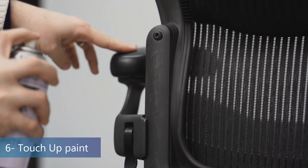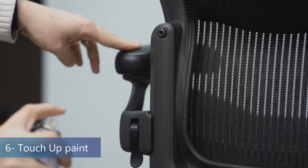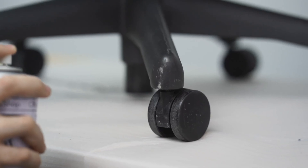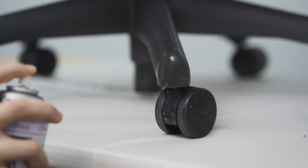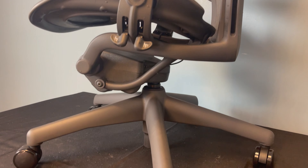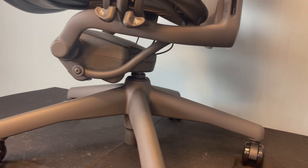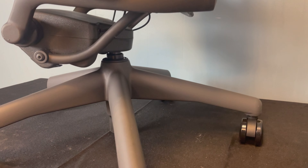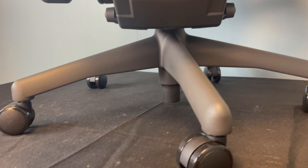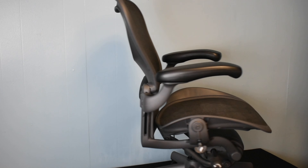Finally, we use our amazing touch-up paint to achieve a gleaming refurbished Herman Miller Aeron chair. The result is as good as a new Aeron chair, but way cheaper. Make sure to subscribe to our channel to get our latest videos. Check the linked videos to learn more about how we replace the parts — you can find links to our store and other videos in the description below.